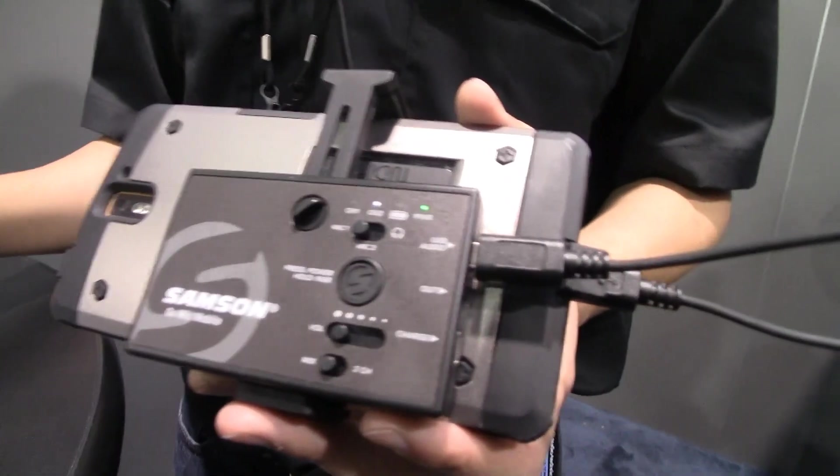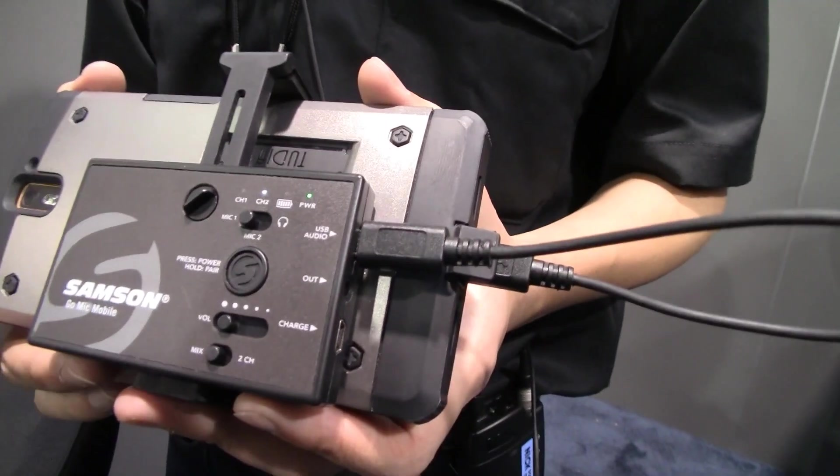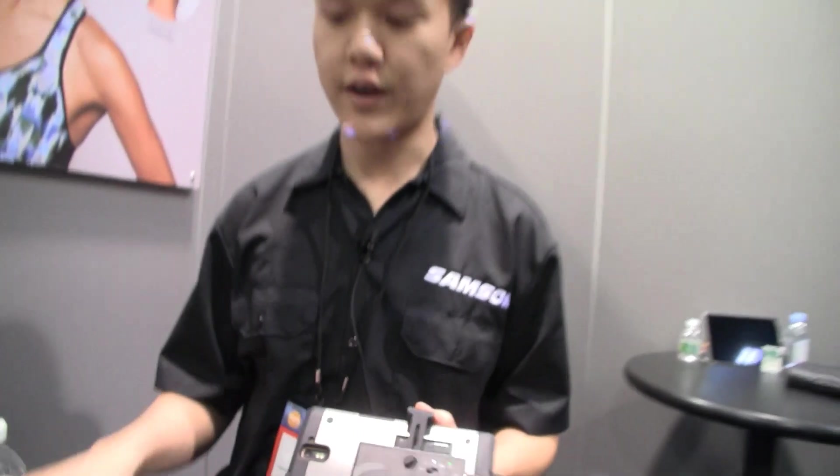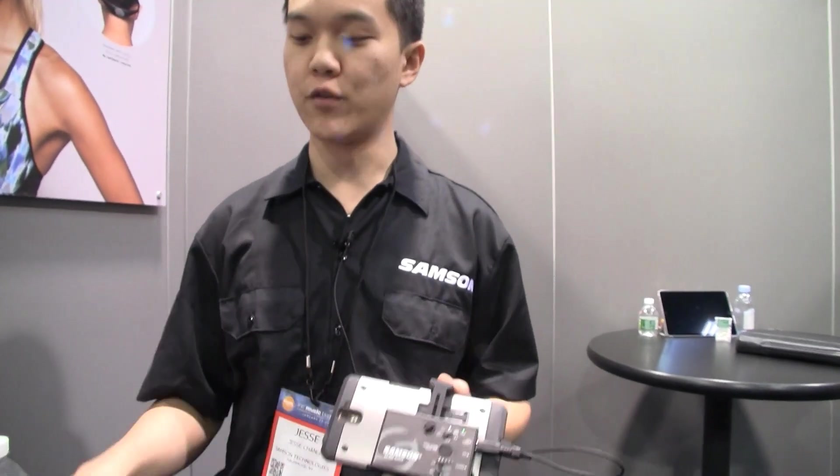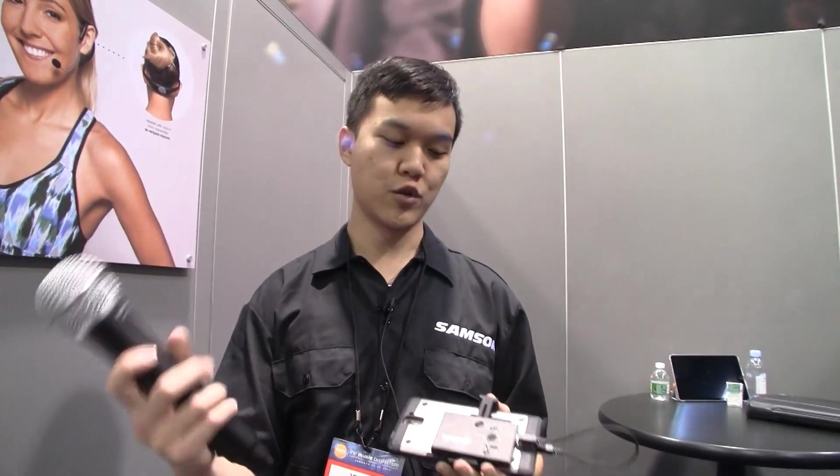This thing basically sends the audio to a class-compliant USB. The audio is transmitted via this wire to your smartphone, and the transmitters work with the receiver via 2.4 GHz wireless.